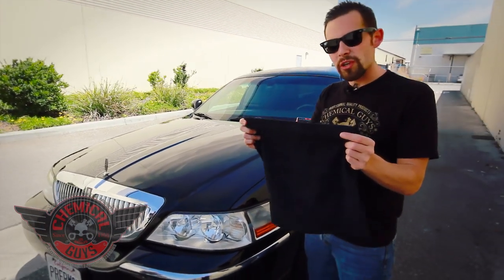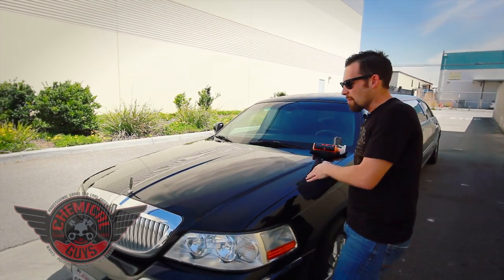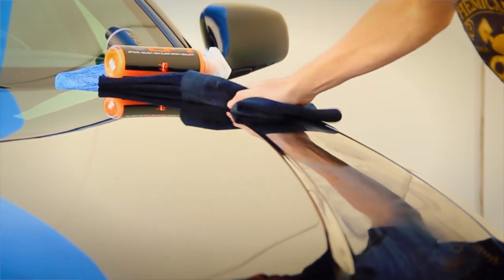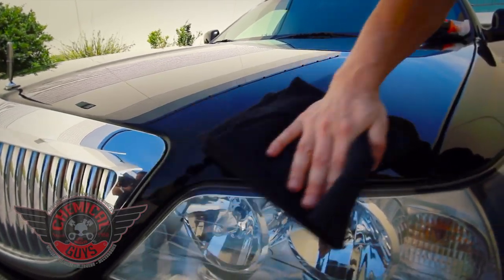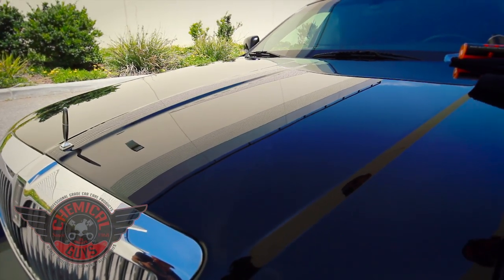I'm going to grab one of our brand-new elegant edgeless black microfiber towels. These are great because they have no edge — on a black car like this, it's not going to scratch the vehicle. I only recommend using microfiber when touching paintwork. I'm going to gently buff off the Blacklight. Blacklight doesn't just work on black — it works on all colored vehicles: red, blue, silver, or white — but it makes black look exceptionally amazing. Black is one of those colors where product really brings out the depth and makes it look like a true mirror. You can even see on this side it looks much more slick than the other side, just from the application of Blacklight.